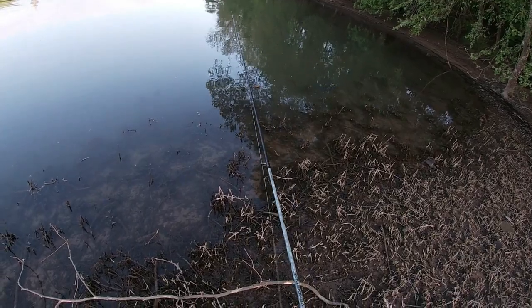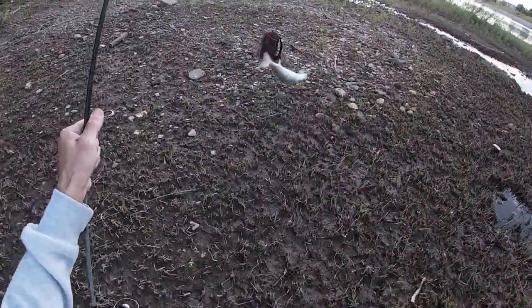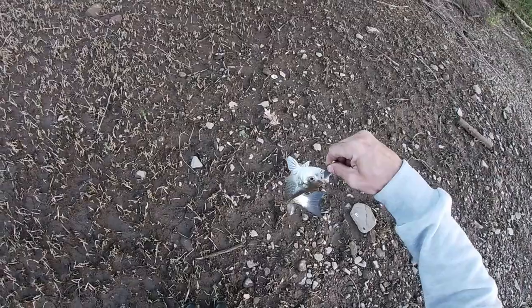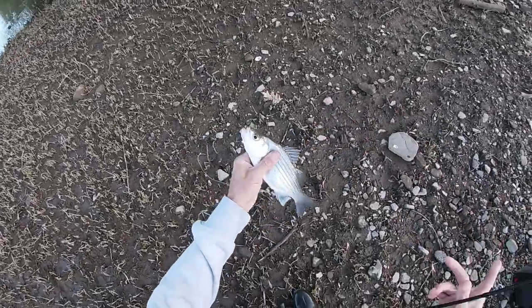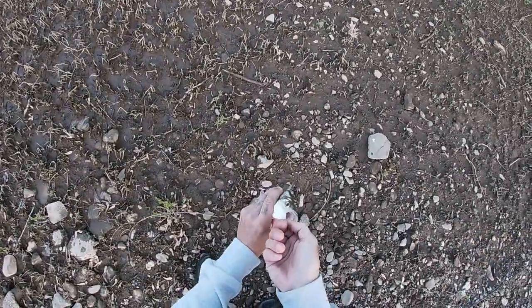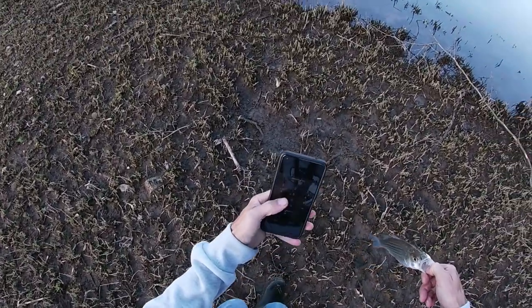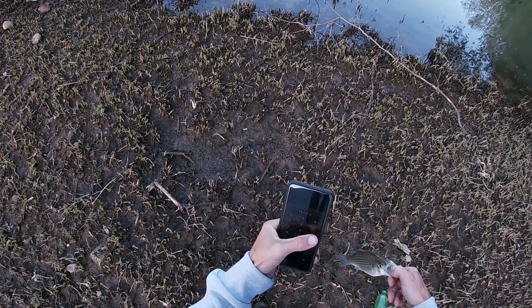Fishing from the bank — yes sir, we got us a white bass! Hey dude, were you seeking refuge in there? Give me back my bait, bud. That is awesome. Nothing big, but when you gotta cure the itch — that's what we set out to do.